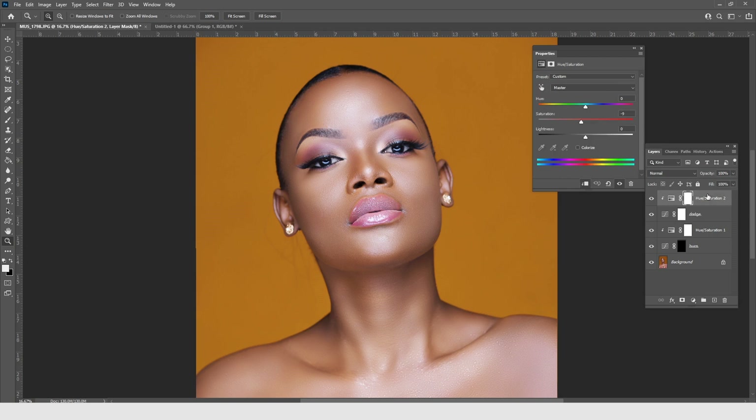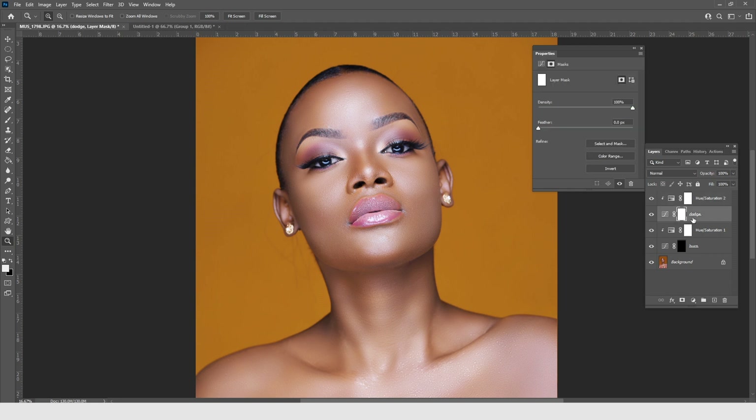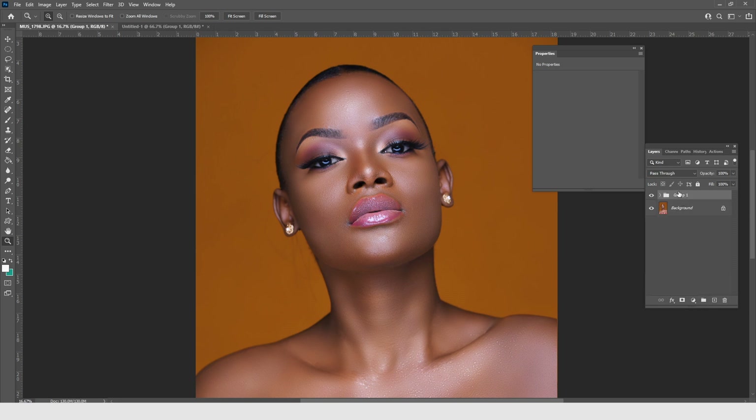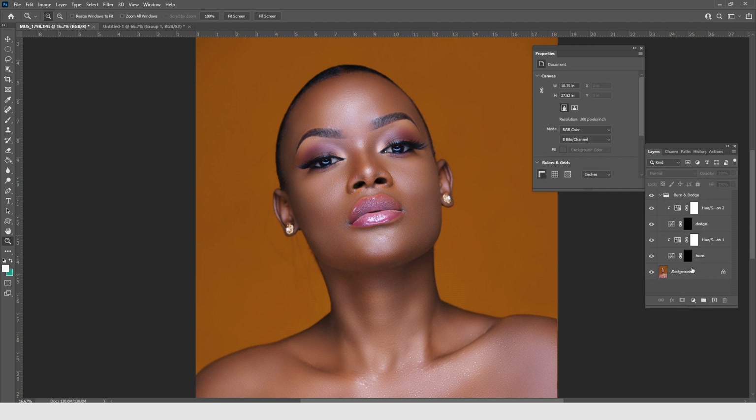Rename the layer 'Dodge.' Before putting everything in a group, click onto the Dodge layer and press Ctrl or Command I to invert it as well. Then click onto the Burn layer, Shift-click the topmost Hue/Saturation layer, and put them all in a group. Call that group 'Burn and Dodge.'